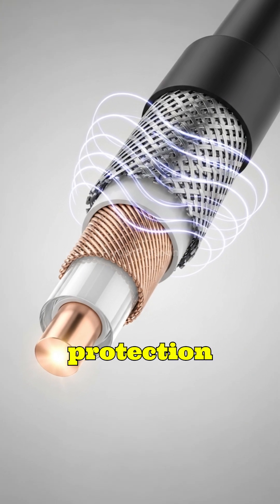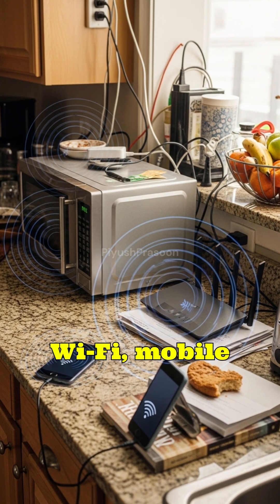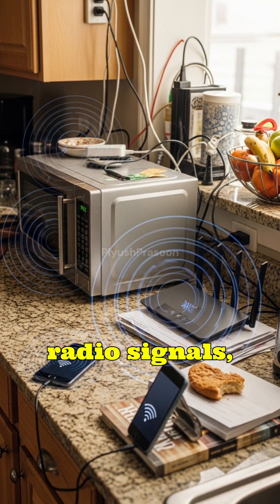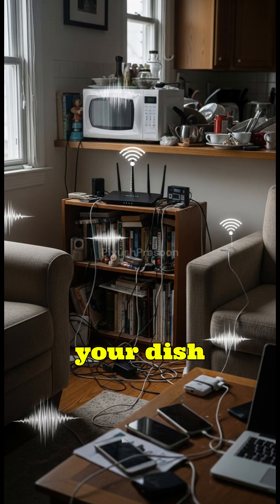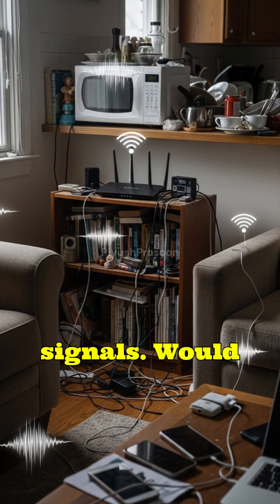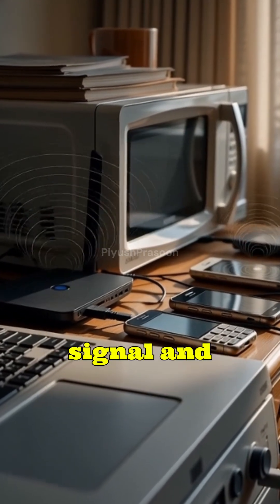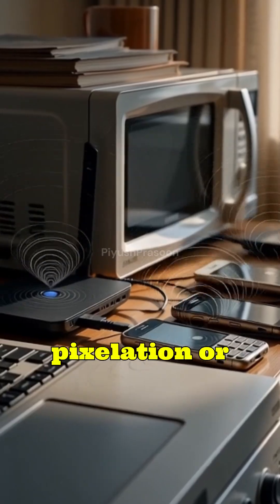Why is this protection needed? Because the world around us is full of interference — Wi-Fi, mobile networks, microwaves, radio signals, electrical wiring. If your dish cable were a normal wire, all these signals would leak into it, mixing with your satellite signal and causing noise, pixelation, or complete signal loss.